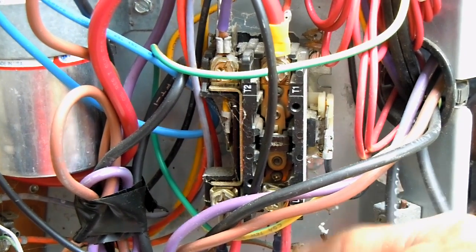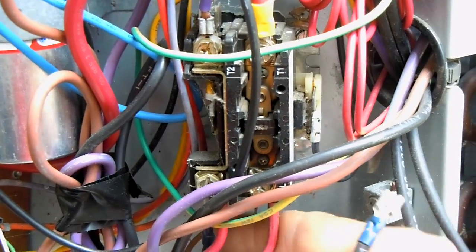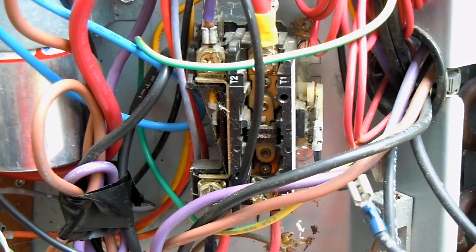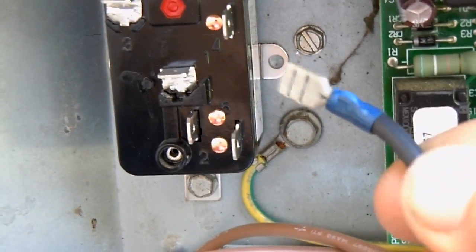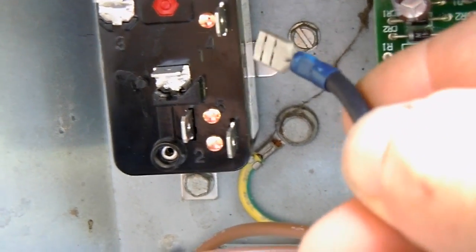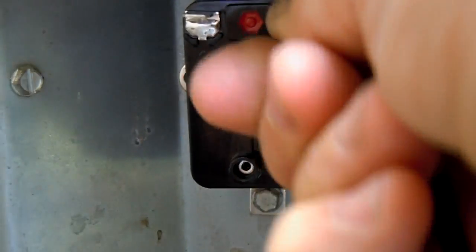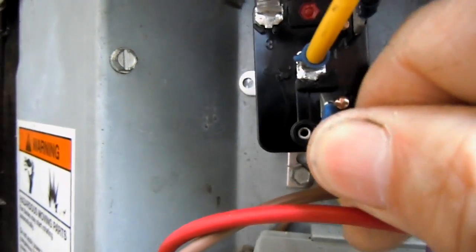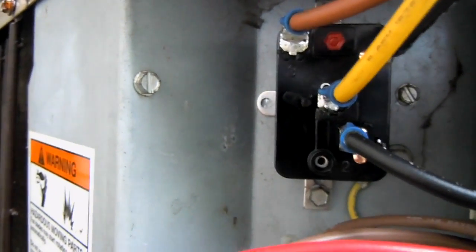First I'll go ahead and disconnect the leads that go to the crankcase heater — at least one of them, because I'm only going to interrupt the circuit on one side. I'll connect this lead that goes to one side of the crankcase heater directly here on terminal number four, and I'll connect this wire to terminal number five, which is the normally closed position.